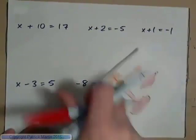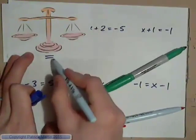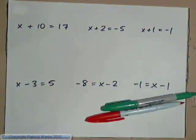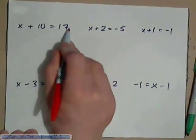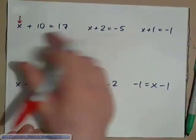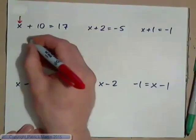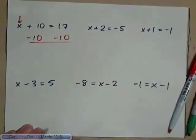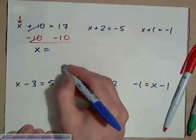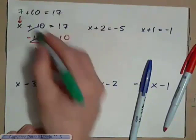When we solve these equations, always think of the scales. There's an equal sign in the middle of the scales that shows that both sides are equal. So if we have x plus 10 equals 17, that's just like a scales — this quantity is equal to this quantity. What we want to do is leave the x all by itself on one side so we can read off what it is. 10 is being added to x, so to undo adding 10, we need to subtract 10 from both sides. On the left-hand side, 10 minus 10 makes 0, so we have x equals 17 minus 10, which is 7. That's the right answer because 7 plus 10 equals 17.